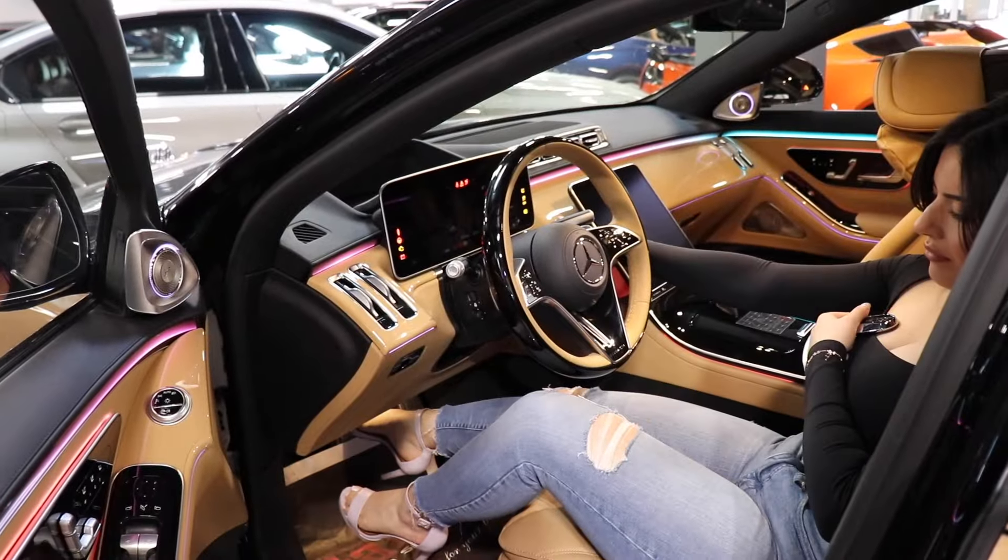We're going to turn the car on for you and let you hear how it sounds. Fidan, can you turn the car on for us?